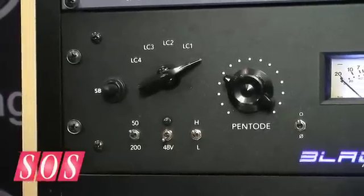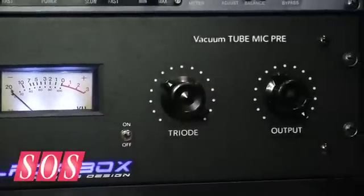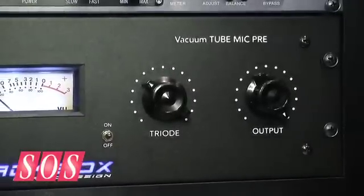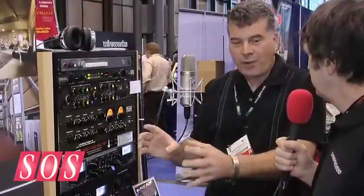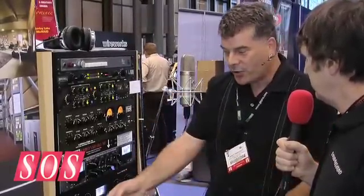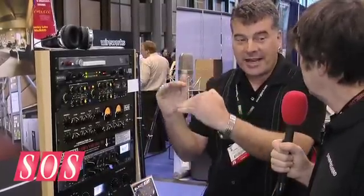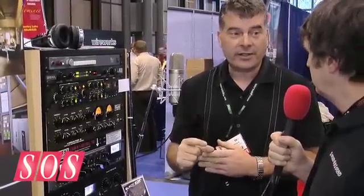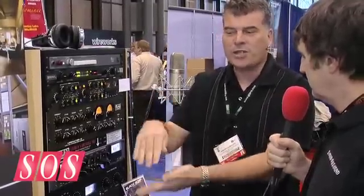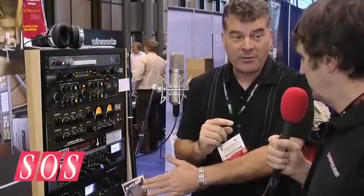Now I see you have different controls for pentode and triode — is this for different flavors of warmth? The pentode and triode are each voiced differently; you almost have to think of these as active gain and tone controls. By blending the two, combined with the variable impedance and low cut filters, that allows you to obtain all the different frequencies you're looking for — and I do it with one single vacuum tube, so it's done very cleanly. One single vacuum tube, any frequency response you can imagine.